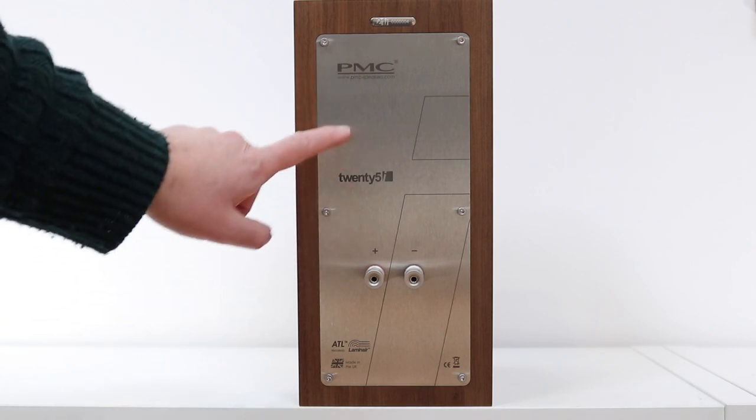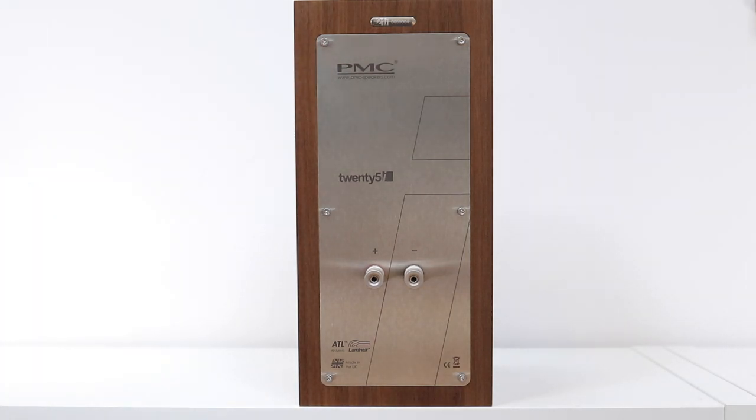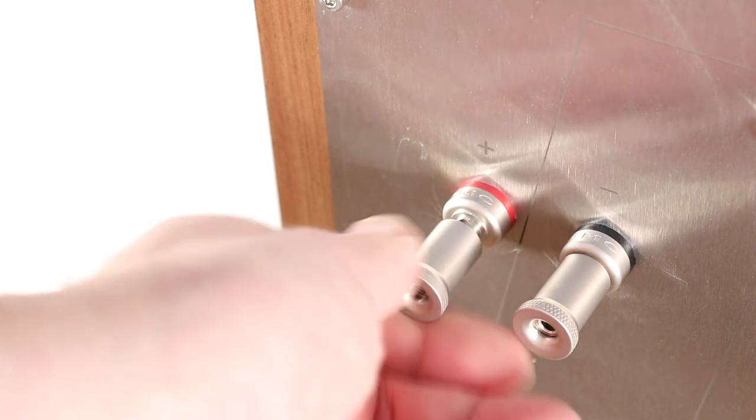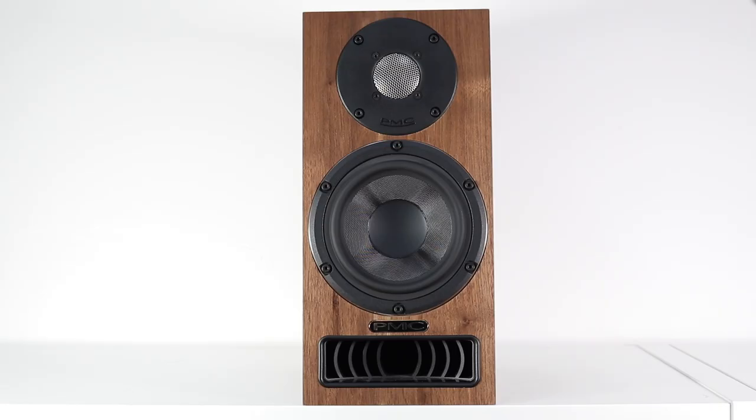On the rear is a quite sturdy-looking metallic back plate, and a little bit lower than centre are a couple of robust binding posts. These binding posts can handle both banana-type terminations, either vertically or horizontally, or spades as well. Available in diamond black, white oak, and walnut, these speakers span 340mm x 162mm x 284mm and weigh in at around 6kg. The speakers provide an 86.5 decibel sensitivity, which isn't very high.